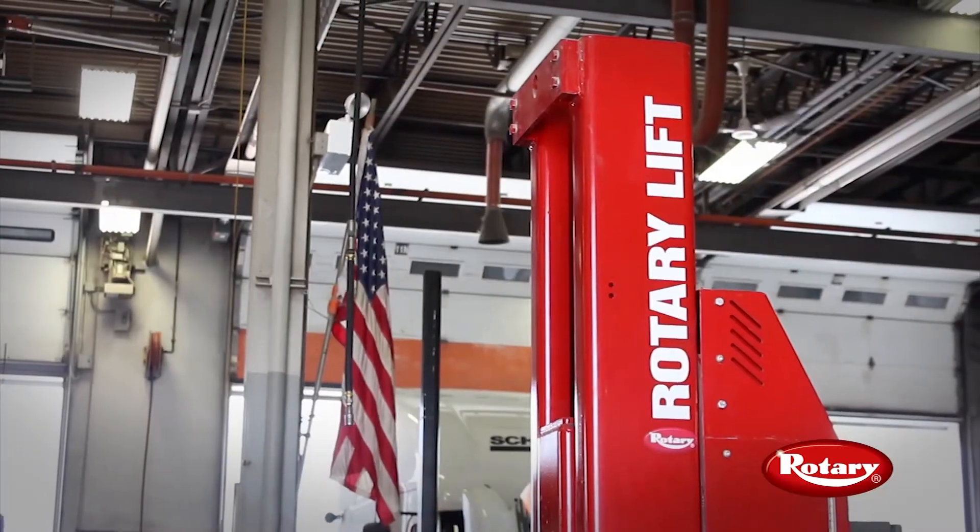Now that we've had the Rollie System in several shops for several years, the question I routinely get asked is, when can I get a second one? I can't find anything about the lifts I don't like yet. I wish we would have had them back when I was a mechanic.